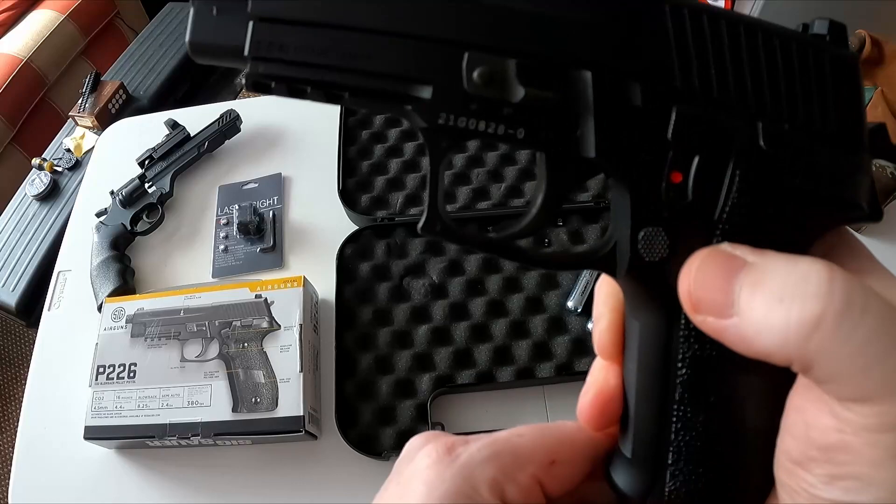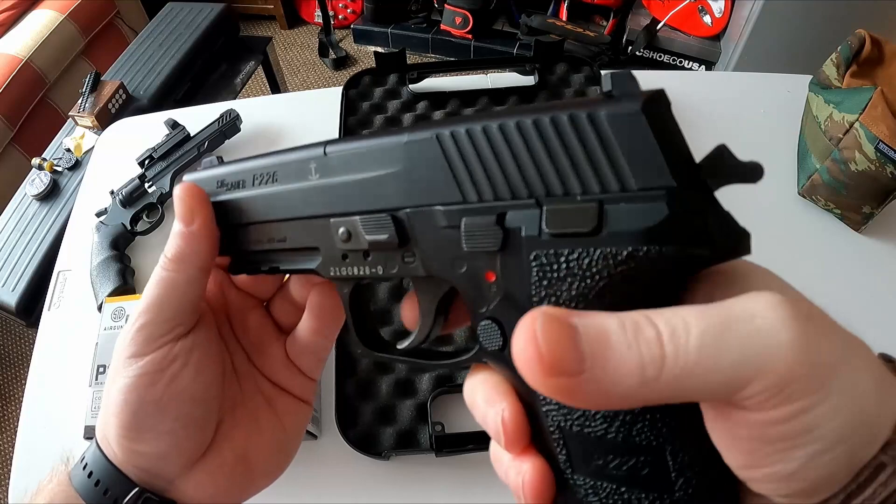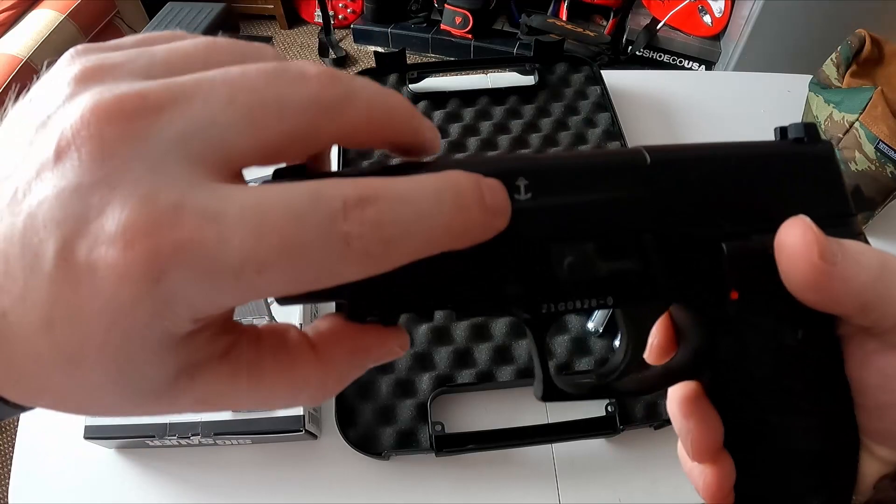The magazine release button is right there. You've got your safety there — red means fire, really easy to use. This is a double-action trigger as well, so you can pull back and fire, or you can just do it yourself. It's fully gas blowback, meaning it moves and looks realistic. You're looking for this little SigAir icon there and you know it's legit.